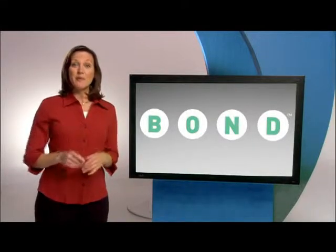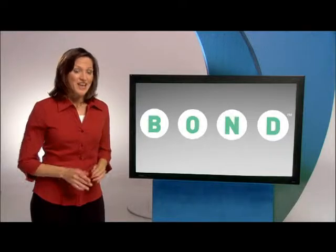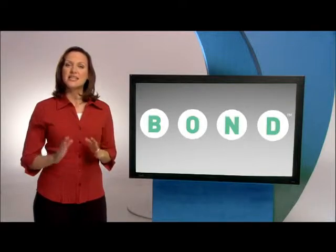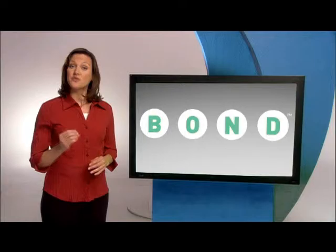To make it simple, remember the four letters, B-O-N-D, the Bond Training Plan, a simple, common-sense approach that puts you in charge. It's an easy, positive, progressive means of training your dog based on four principles.